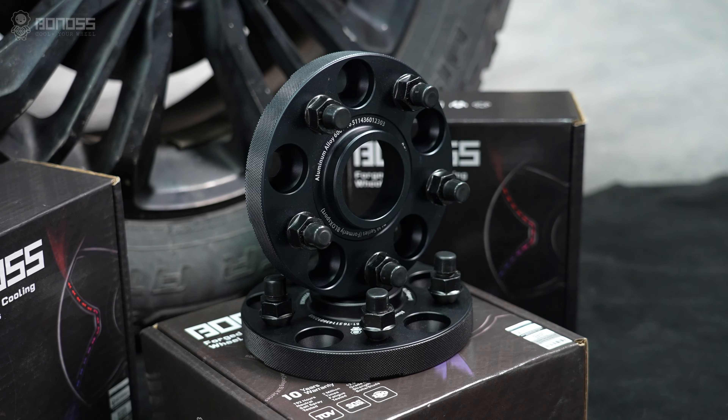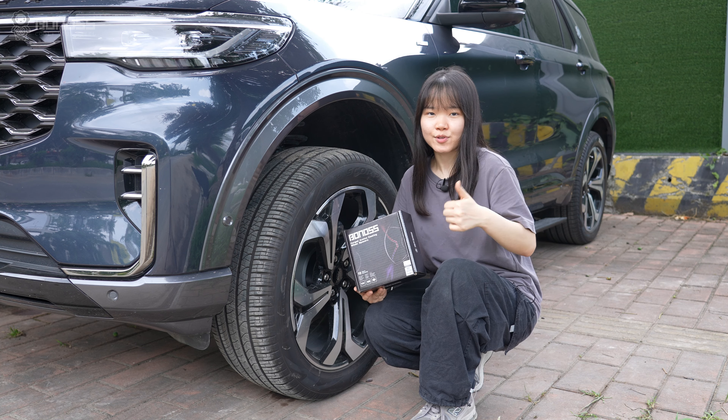So, if you are considering installing hub-centric wheel spacers for your vehicle, remember to choose the ones with hub sentry. If you like our videos, please give us a thumbs up and make sure to subscribe. Thanks for watching. Have a great day.